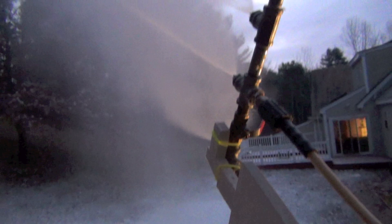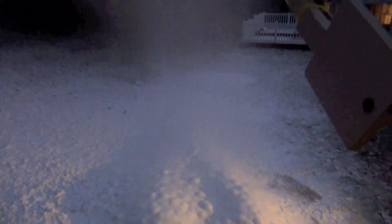This run was only two hours long, but as you can see, it made a pile that was about 12 inches deep at the deepest.